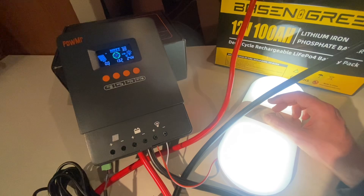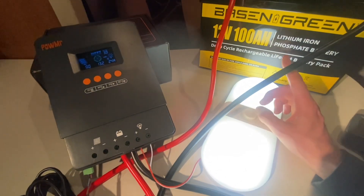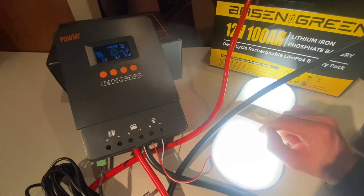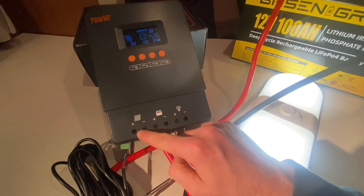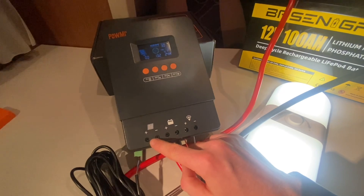It's working. This setup is as simple as it gets — battery, charge controller, loads. All you need to do is add some solar panels according to the specifications and you're good to go. It changes colors too!